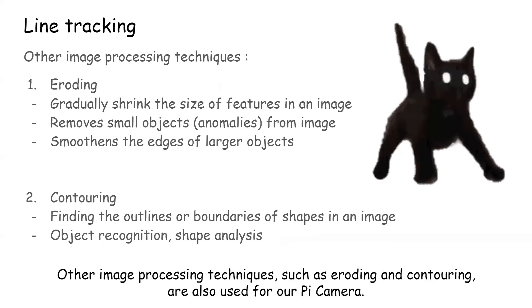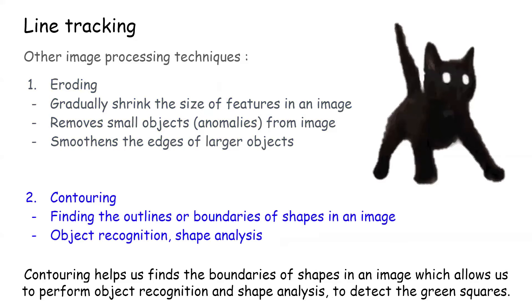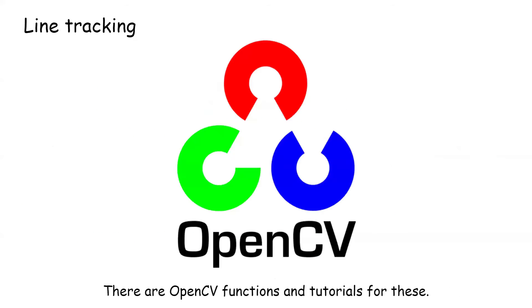Other image processing techniques such as eroding and contouring are also used for our Pi camera. Eroding removes tiny anomalies from our image such as dust particles and small light reflections. Contouring helps us find the boundaries of shapes in an image, which allows us to perform object recognition and shape analysis to detect the green squares. There are OpenCV functions and tutorials for this.